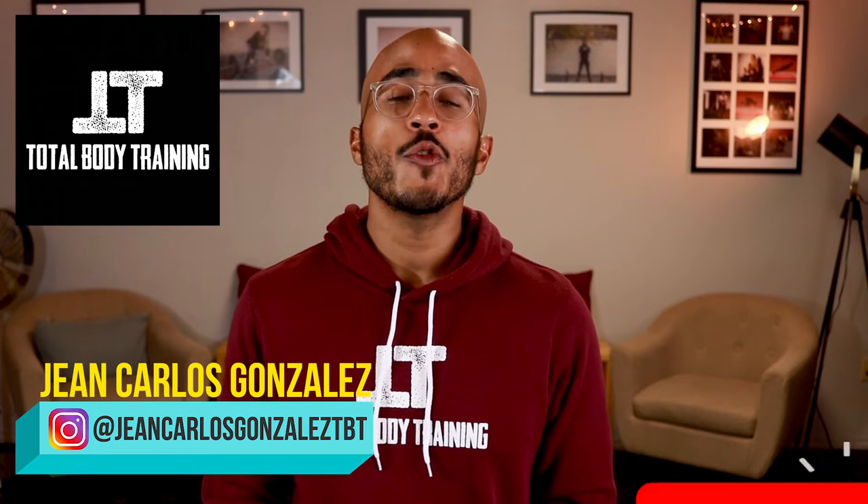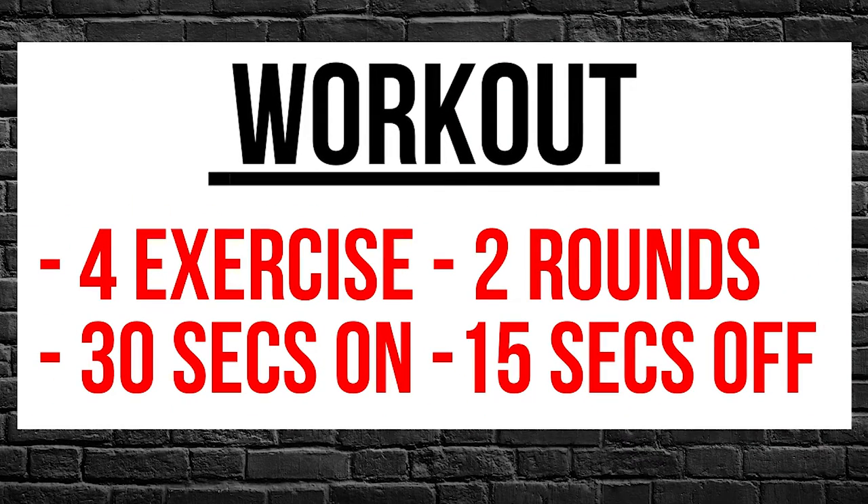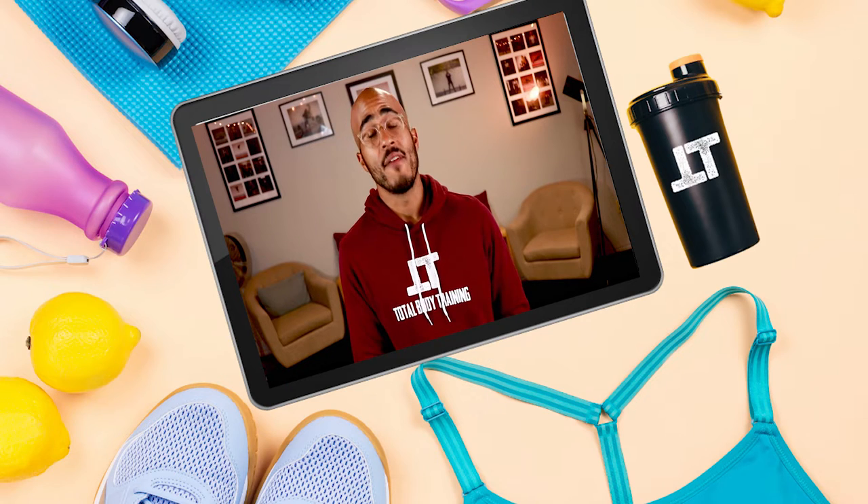Welcome to Total Body Training, my name is Jean Carlos. If you haven't already subscribed to my YouTube channel, please click the subscription button. On this channel we go over fitness tips, trends, and tutorials to help you stay informed and get in shape. Today we're going over four different beginner's level full body exercises using a barbell. We're going to do these exercises for 30 seconds on and 15 seconds off for exactly two rounds.